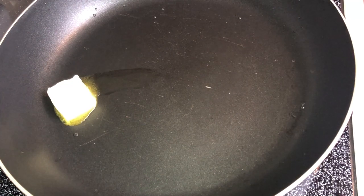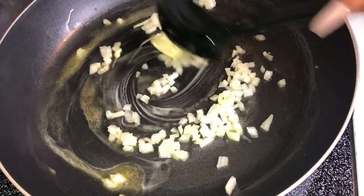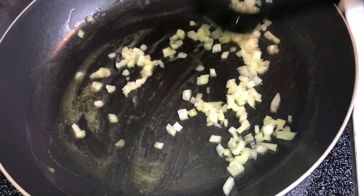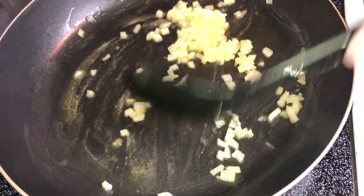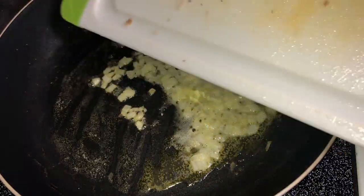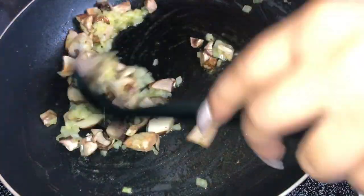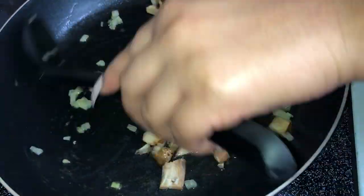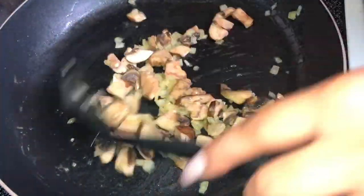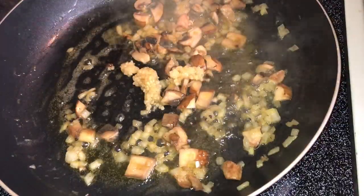While the chicken is cooking, make the sauce — because every good meal needs a sauce. Start with three tablespoons of butter. Once it melts, add about one-fourth cup of diced onion, then add mushrooms — I'm using portobello mushrooms, roughly diced into medium pieces. You can leave them whole or halved. Add about a half cup of mushrooms, then a teaspoon of minced garlic, and let everything sauté on medium heat between levels four and five.